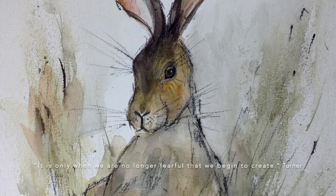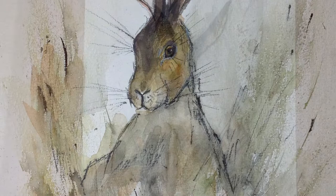Hi everyone and welcome to my studio. Today we're going to paint a beautiful Easter hare, so let's get started.